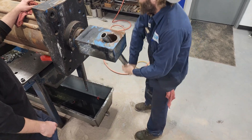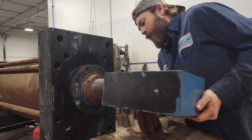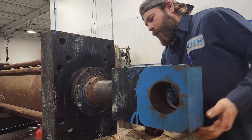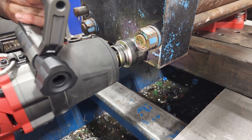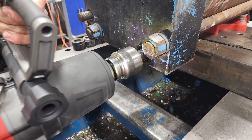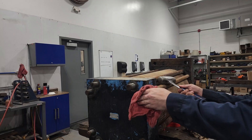The boys begin deconstructing this eight-tie cylinder to inspect the issues brought to us by our customer. From the outside, nothing looks too out of the ordinary, and taking the cylinder apart was relatively easy.